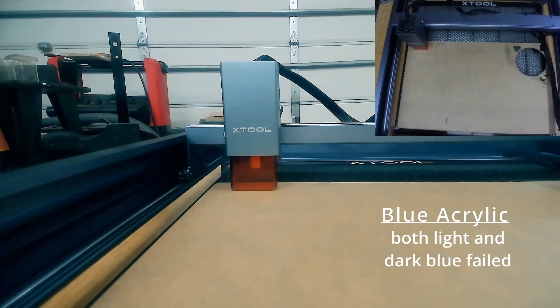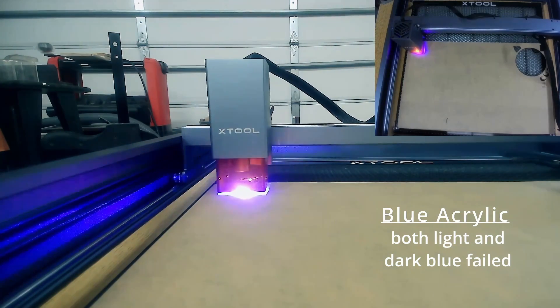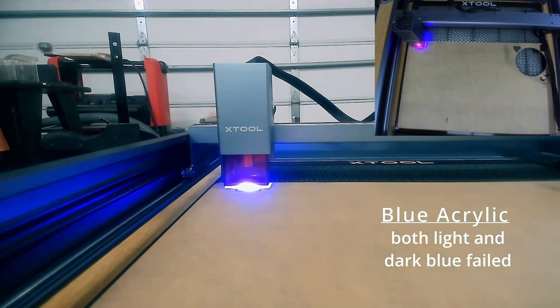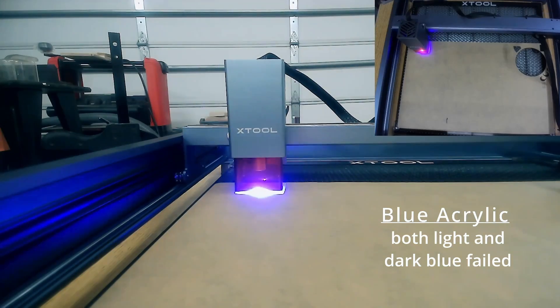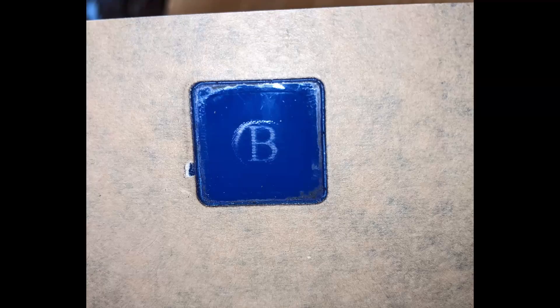Both light blue and dark blue didn't cut out. Basically it just cut away and then started melting. This is an artifact of the visible light being the source of cutting, which is why you always want to wear your safety goggles. Both of them engraved decently but did not cut through.